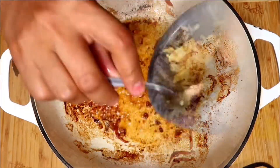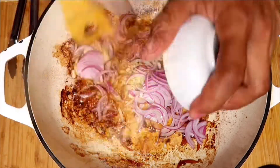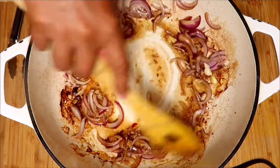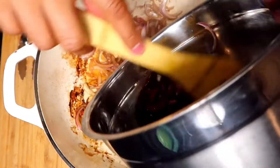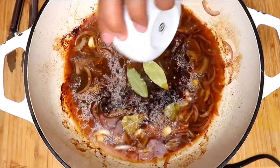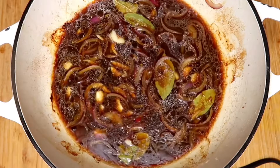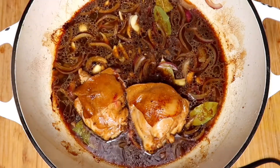Heat the remaining oil in the skillet. Add garlic and onion, cook 1 and a half minutes. Add the reserved marinade, water, sugar, and black pepper bay leaf. Bring it to a simmer then turn heat down to medium-high and simmer for a couple of minutes. Add chicken smooth side down and simmer uncovered for 20 to 25 minutes.